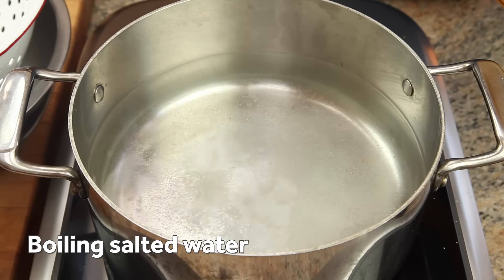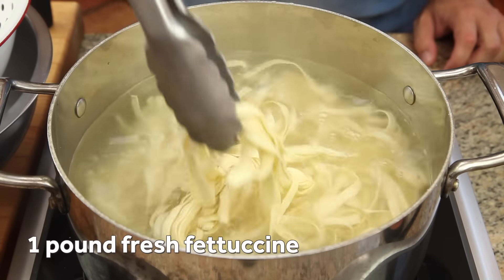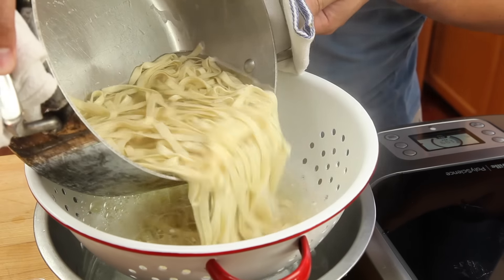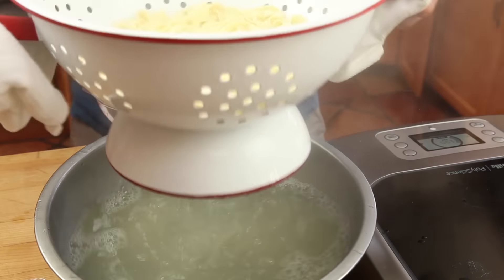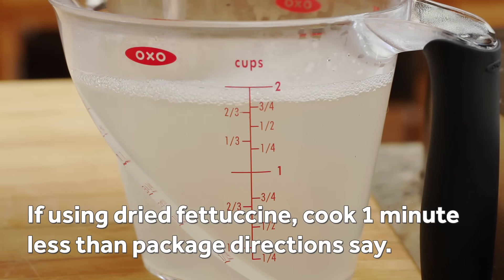Now season a couple quarts of water with salt and bring it to a rapid boil. Add a pound of fresh fettuccine and cook it for just 30 to 45 seconds. Drain the pasta through a colander set in a bowl, then measure out a couple of cups of the starchy pasta cooking water and set it aside. We're going to use this water as the base for our sauce.